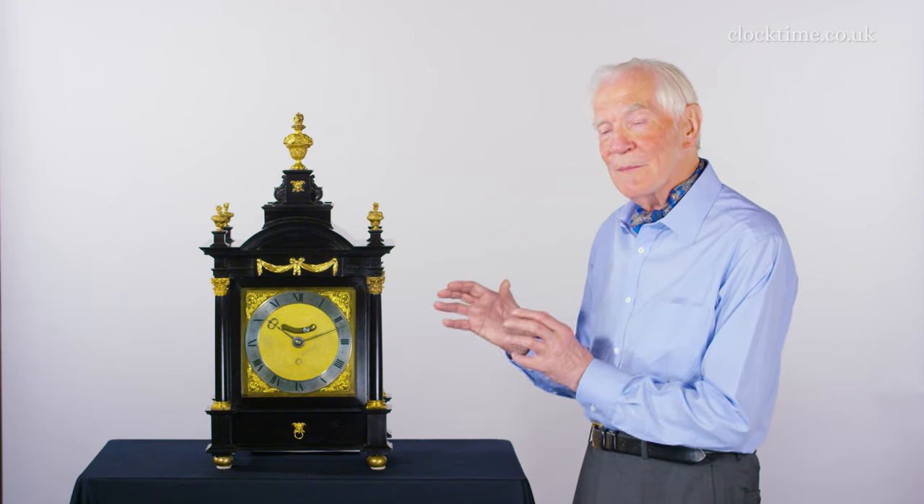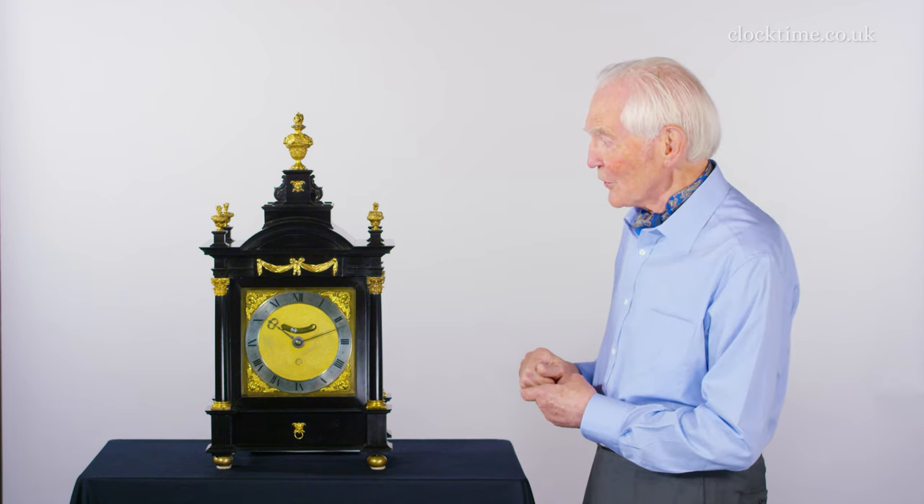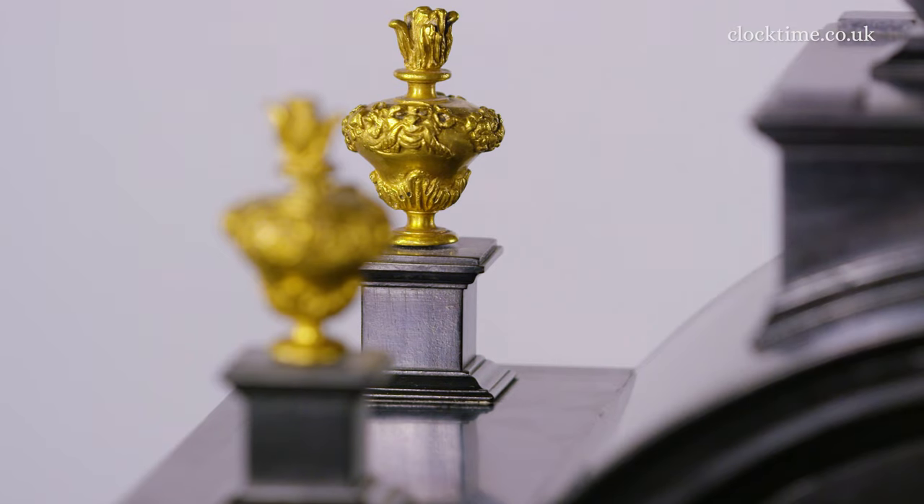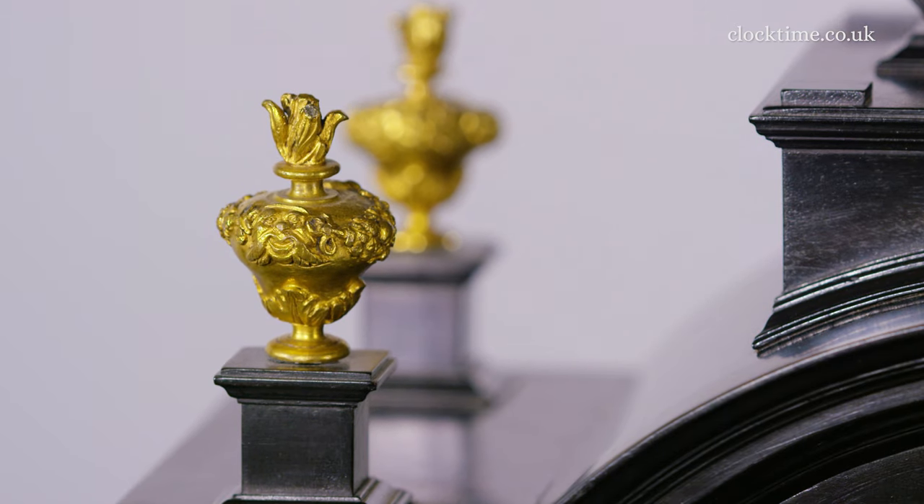The first pendulum clocks tended to be just in simple boxes, but this one has been put into a most beautiful case, as you can see. It's got all the classical features which were so popular about this period in the Restoration time.